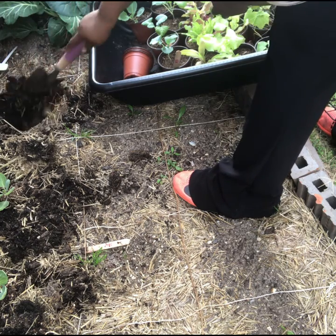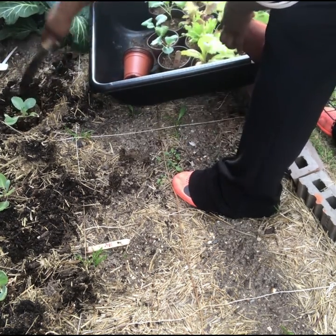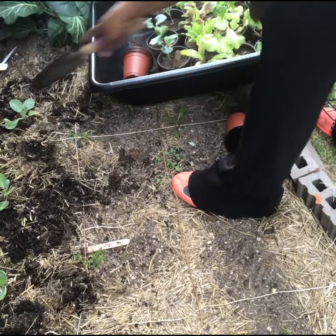My favorite season is actually fall, but spring is nice too. I mean, they're all nice — there are special things about each one of them, but I'm just ready to get in the garden.